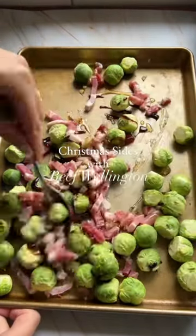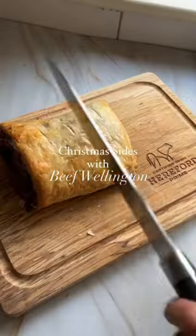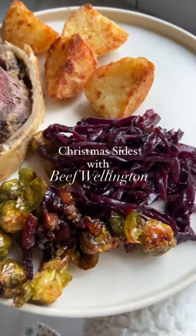The meat was super tender and delicious and the duxelles mushrooms inside were so moorish. I highly recommend a beef wellington this festive season. I really hope you enjoy and happy Christmas.